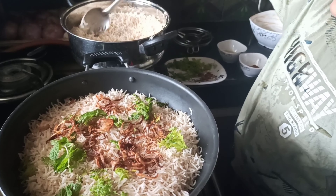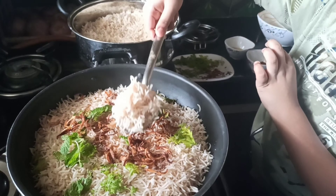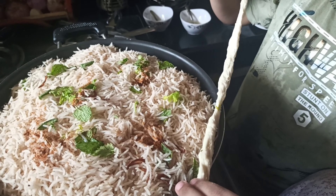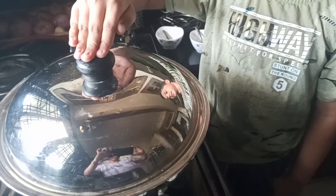Again add rice. Add aata around the pan to seal it, and keep it for half an hour.